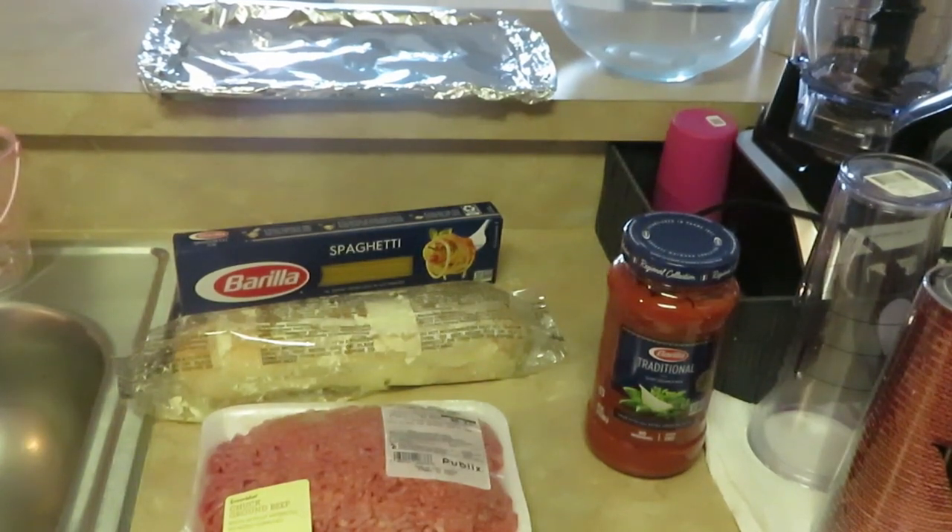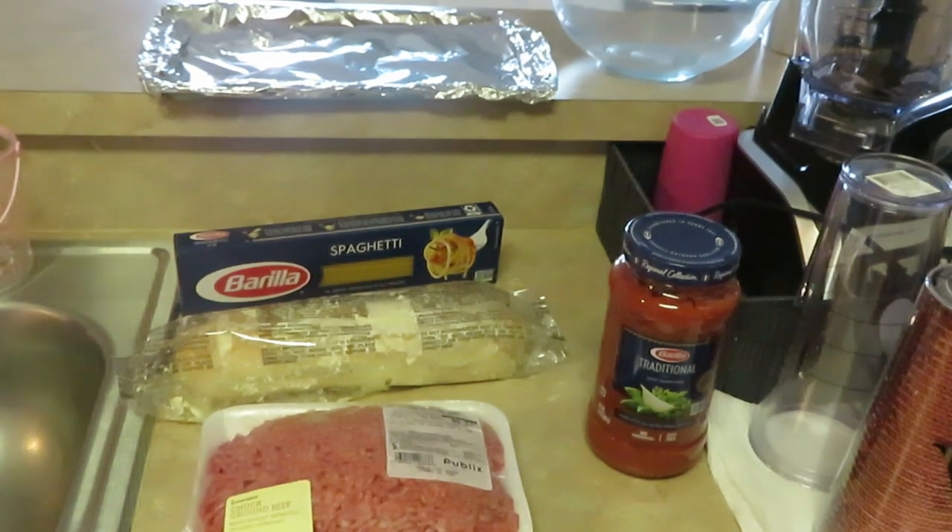Hey guys, it is Arigamisha and it is time to cook dinner. It is Saturday and I'm going to go ahead and fix spaghetti for the family. I haven't cooked spaghetti on my channel yet.